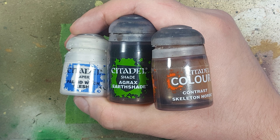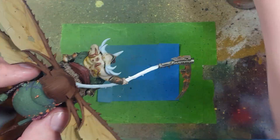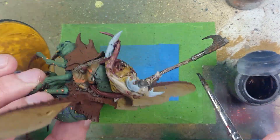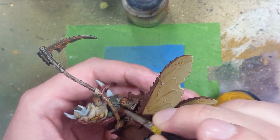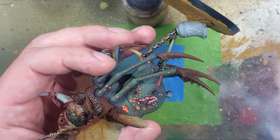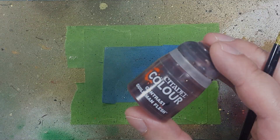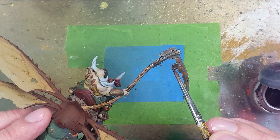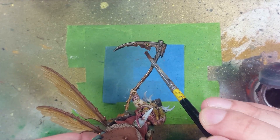Now with Pallid Wych Flesh, Agrax Earthshade, and Skeleton Horde Contrast, we're going to paint the staffs. Start by coating all the wood in Pallid Wych Flesh. Once very dry, apply Agrax Earthshade all over. Then apply slightly watered-down Skeleton Horde Contrast all over - it makes a nice warm walnut color on wood. With Guilliman Flesh, tap here and there on the weapon where you think blood would be, because when blood is dry it turns brown, showing dried blood on your weapons.